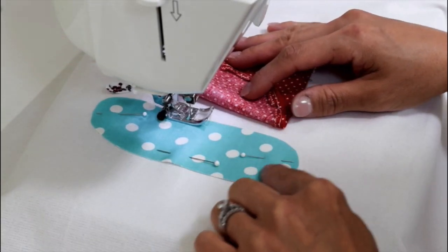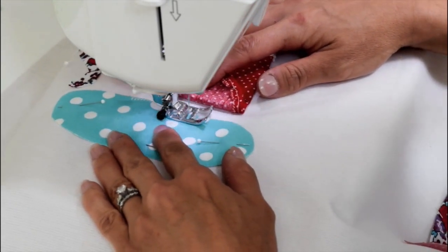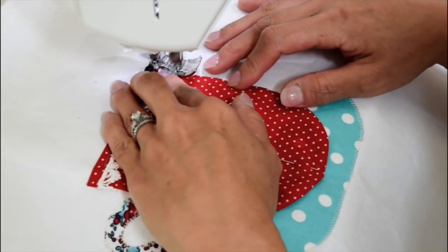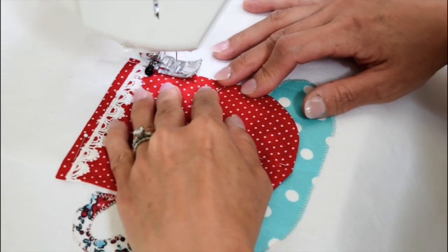First, lift up the bottom half of the cup and sew around the saucers with small zigzag stitches. Do the same for the handles. Use regular straight stitches for the cups. Sew the sides and the bottom.